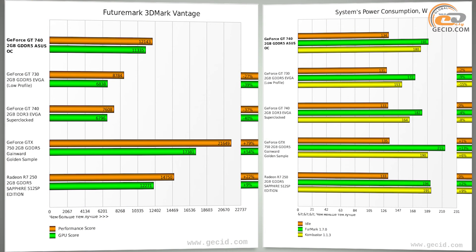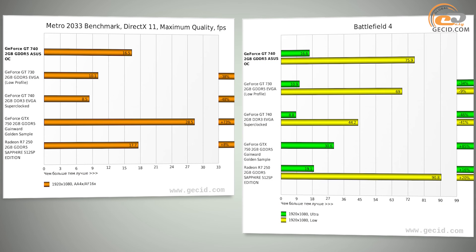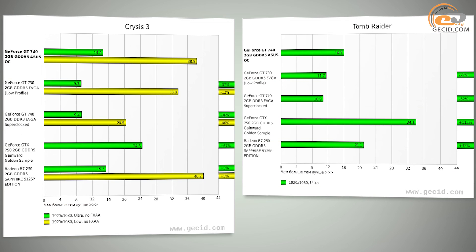The Asus GeForce GT740 has a lot of competitors within the $100 price range, including integrated graphics cores as well as discrete graphics cards with DDR3 and DDR5 memory. The integrated Intel HD Graphics 4600 of the i7-4770K processor was behind by an average of 55%. The AMD Radeon R7 graphics core of the A10-7800 APU showed a similar trend, with a slighter lag of 41% on average. As you can see, the combination of the NVIDIA GK107 GPU and GDDR5 memory ensures a secure lead over integrated graphics adapters.